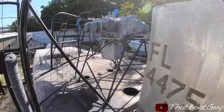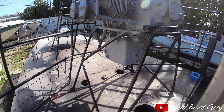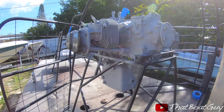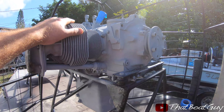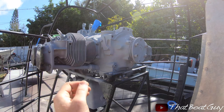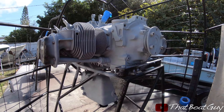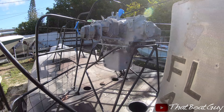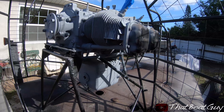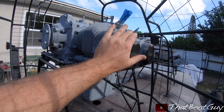Today I'm going to be doing a few things such as painting the engine and also putting bed liner spray on top of the deck. I already have primer on here — this is heat resistant primer — and I'm just waiting for it to dry a little bit more. Then I'm going to be putting gloss black heat resistant paint on it.